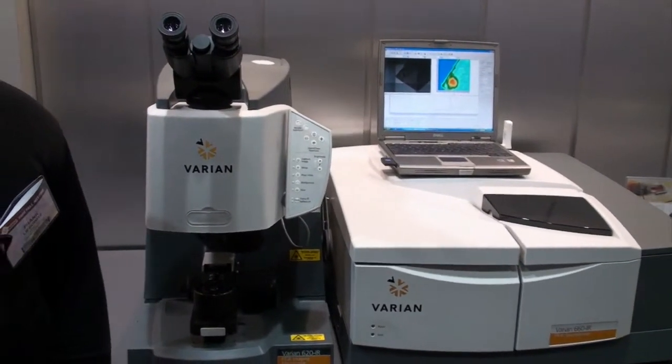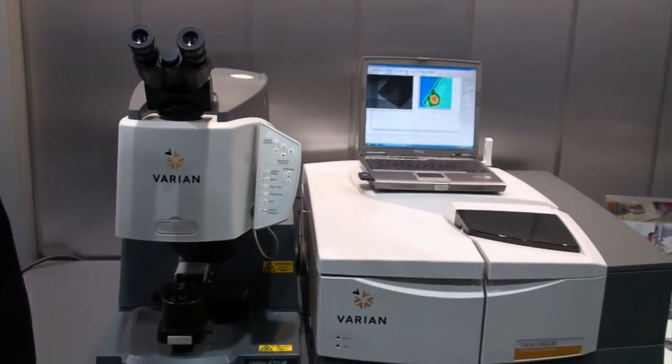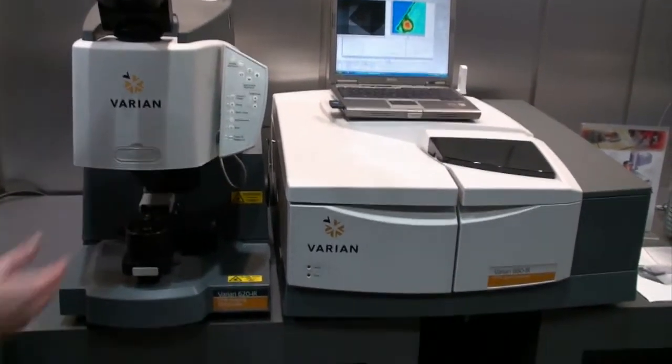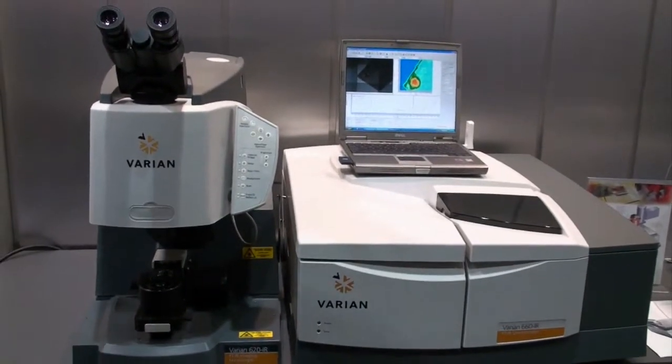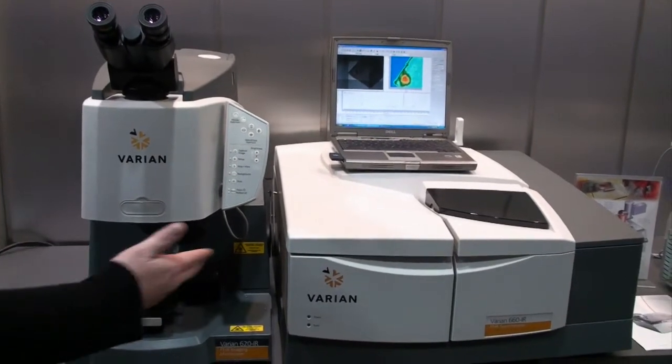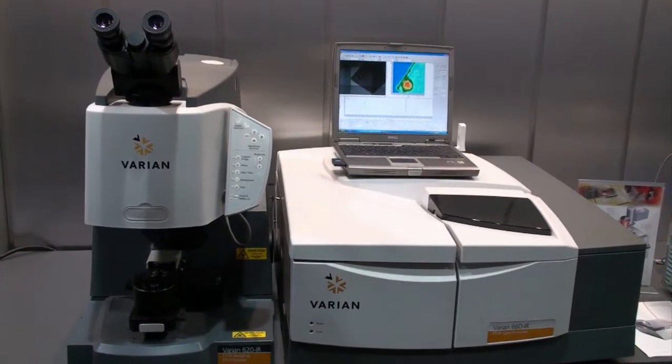Varian recently launched a new series of FTIR spectrometers geared towards the research high-end application market. We have a variety of benches: the 660 IR, the 640, 670, and 680 IR to suit a wide range of application needs.